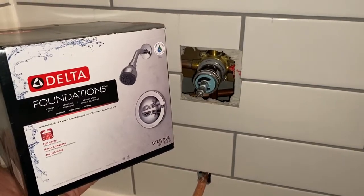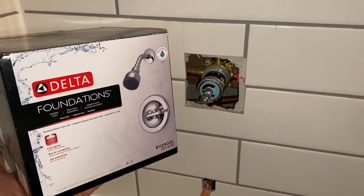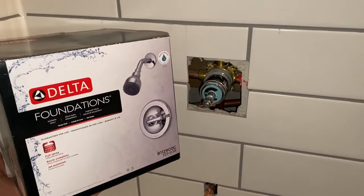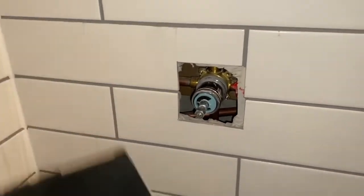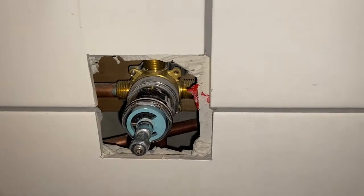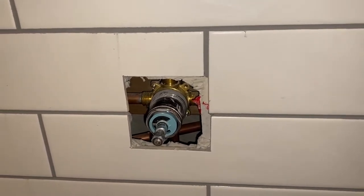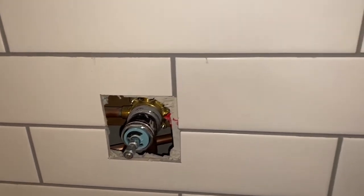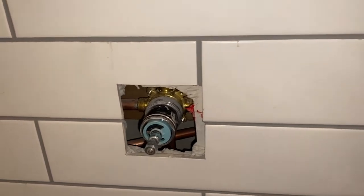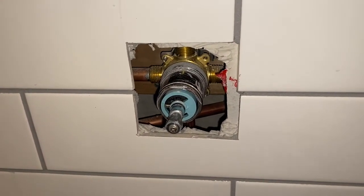If you're using a Delta Foundations bathtub or shower valve and trim kit, this is a typical size of opening in the wall that you find. Even though the escutcheon plate comes with a foam around the edge to make sure water doesn't get through...